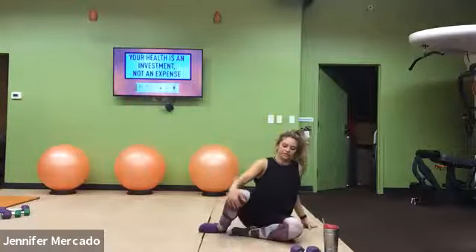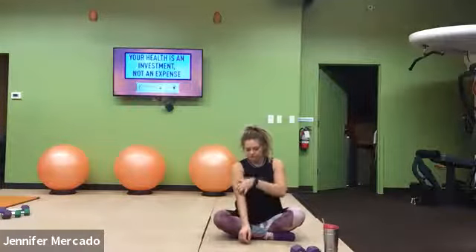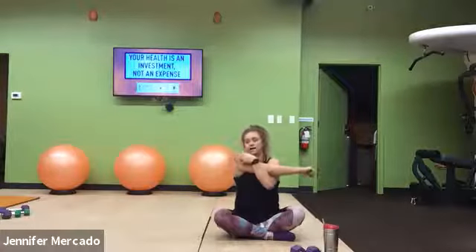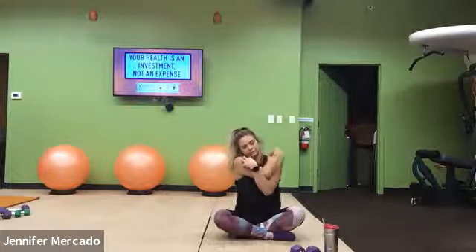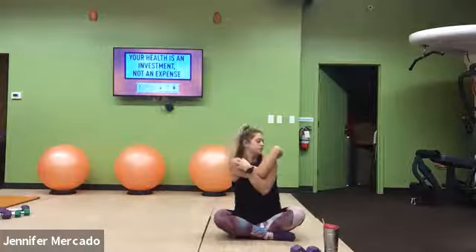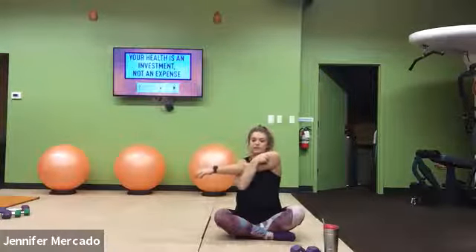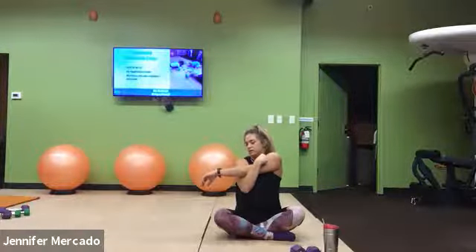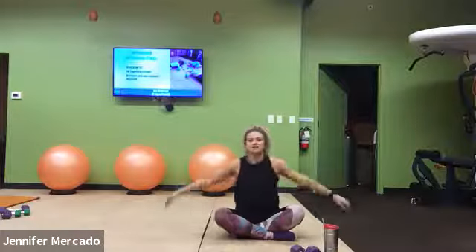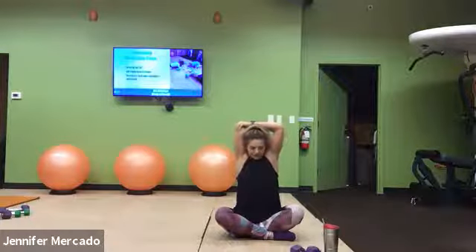We'll just do it on the floor today. Sitting up nice and tall, let's start with our arms. We pull that right arm across our body, really give it a tug. Good job. And switch your arms, pull across your body. Now reach right hand down the center of your back, pull on that right elbow with your left hand.